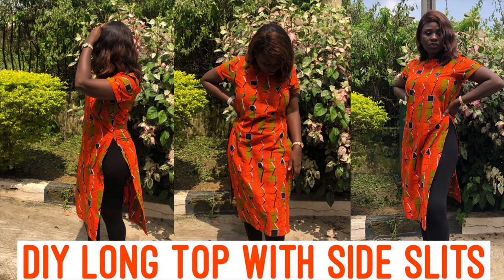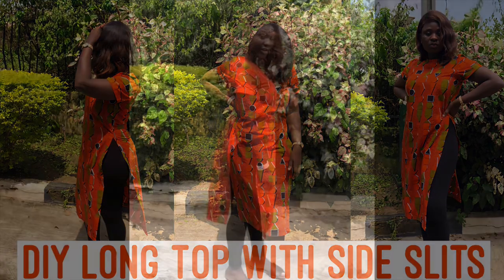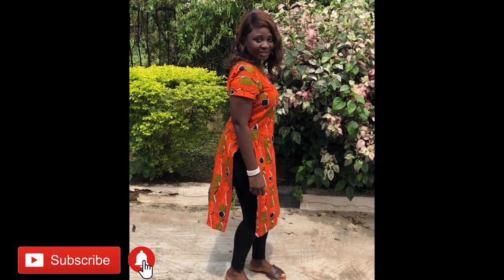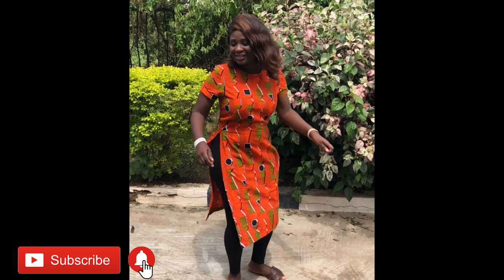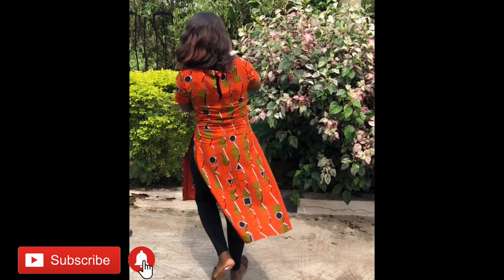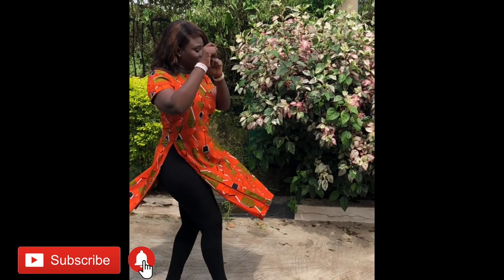Hi guys, welcome back to my channel. In today's video I'm going to be showing you how to make this ankara long top that I'm wearing. I like it because it has side slits that are literally up to the waist, so it's really comfortable and chic. If that's something you'd like to see, definitely keep watching and don't forget to give this video a thumbs up.